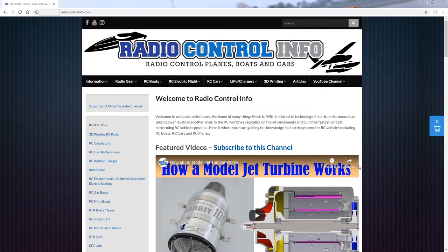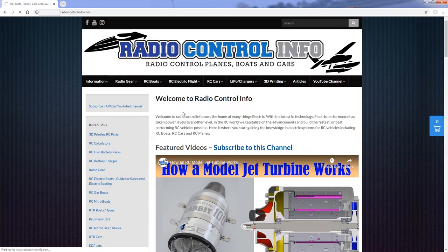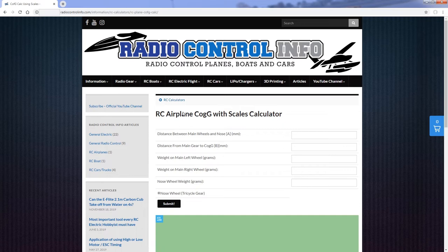Here we are at the radiocontrolinfo.com website. This is where you will need to be in order to perform the calculation for the center of gravity of the radio-controlled airplane. To navigate there, hover over the information tab, then hover over RC airplane calculators, then mouse over to 'center of gravity calc using scales.' Click that and you'll arrive at the page that can calculate the center of gravity for us.